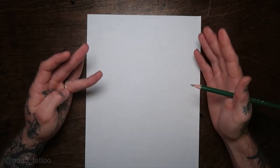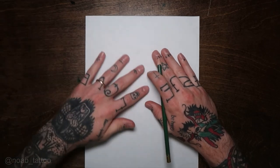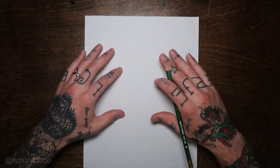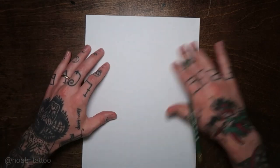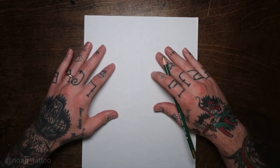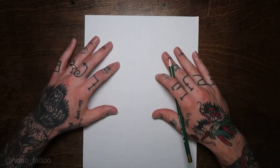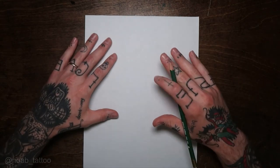Now that I've been tattooing nine years, I draw roses pretty similarly every time because I've found a way that works for me. So I'm going to show you guys my process today, and hopefully it'll help you out and let you draw some nice roses for your clients — or if you just want to draw tattoo designs or you're into painting flash, that's cool too.